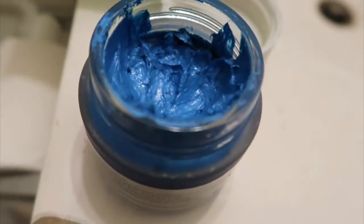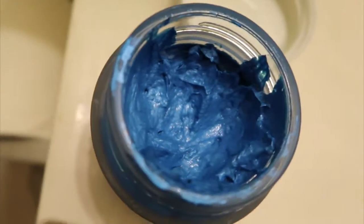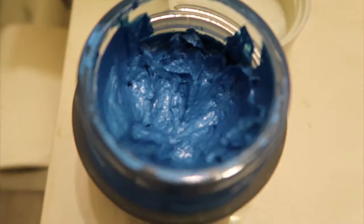Hey, what's up everyone! Today I have something really cool to show you guys. This is a coloring wax — it's got a color here and style here, but if you don't want the color you can just wash it off whenever you want. I already used a little bit, so this is how it looks — it's like a creamy waxy thing. I'm gonna put it on my hair and show you guys how it looks.